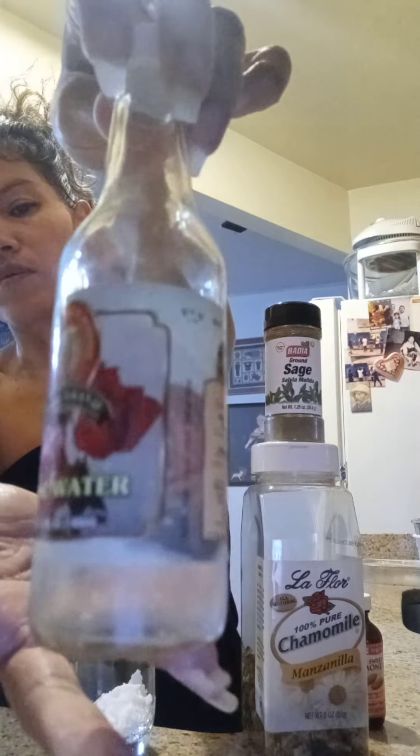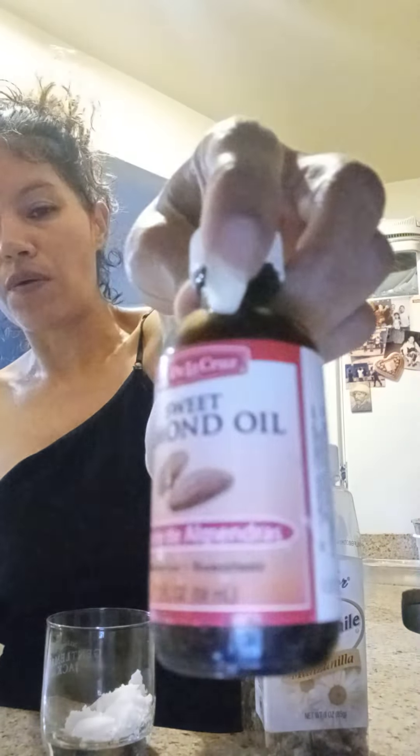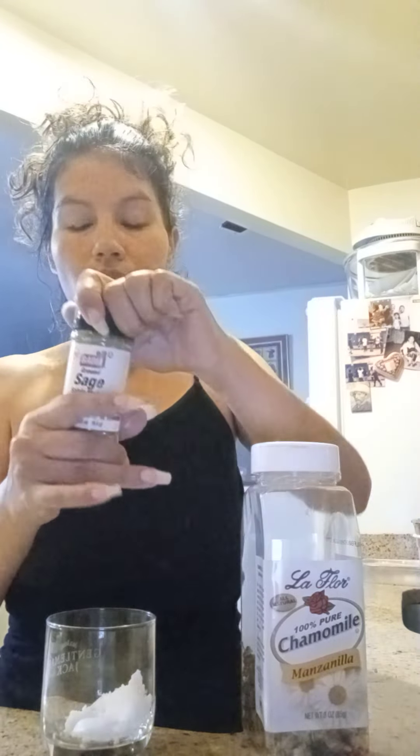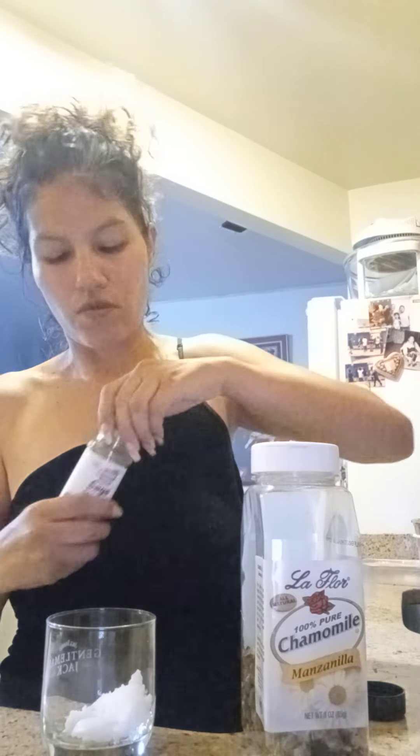Rose water — it smells good. Then almond oil. Now, everything that has oils cannot stay in your hair for too long — 30 minutes, and then take it out.